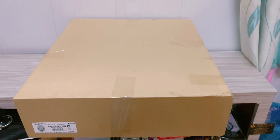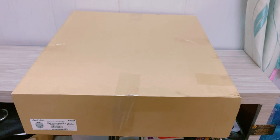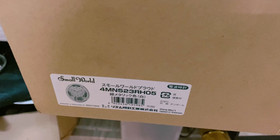Chào anh chị em nha, em tên là Sinh, em chuyên giao lưu các dòng đồng hồ treo tường để bạn của Nhật. Hôm nay em sẽ giới thiệu anh chị em con đồng hồ treo tường Smallwood của Raytham nha anh chị em.